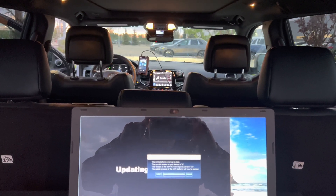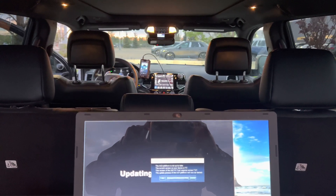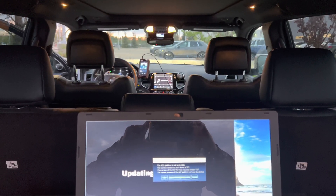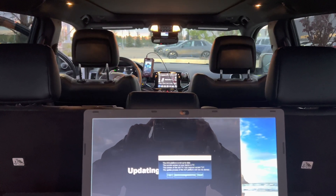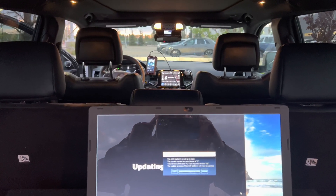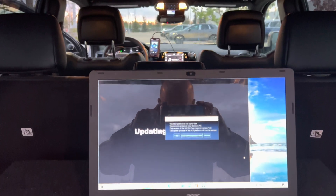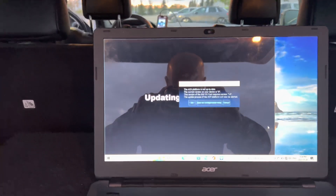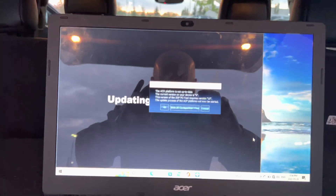Hey guys, Dave Dean here. I'm just updating my Helix DSP Ultra because the new software is out now - version 5.0 I think it is. Now you're going to be able to tune your DSP via Bluetooth, as long as you have the Bluetooth hat card. This is actually my first time doing this, so we'll see what happens.